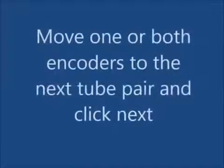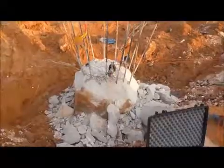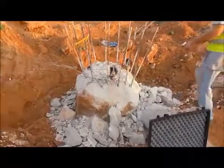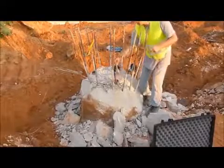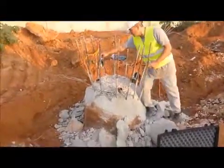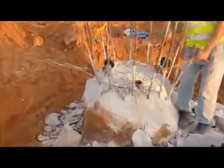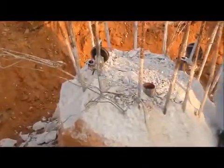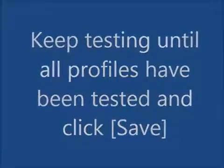Move one or both encoders to the next tube pair and click next. Keep testing until all profiles have been tested, then click save.